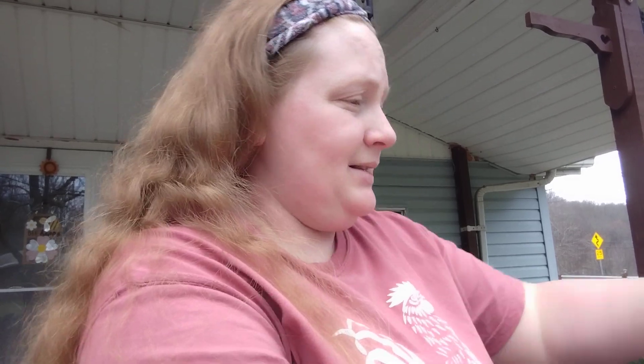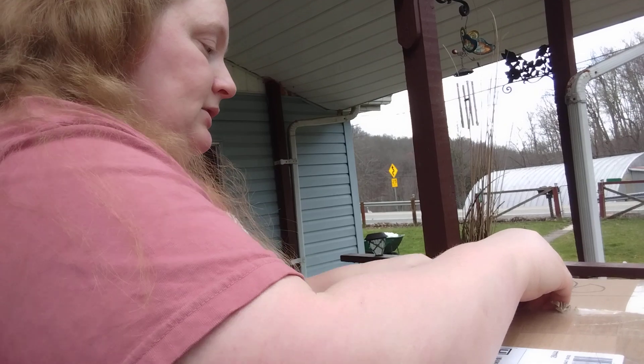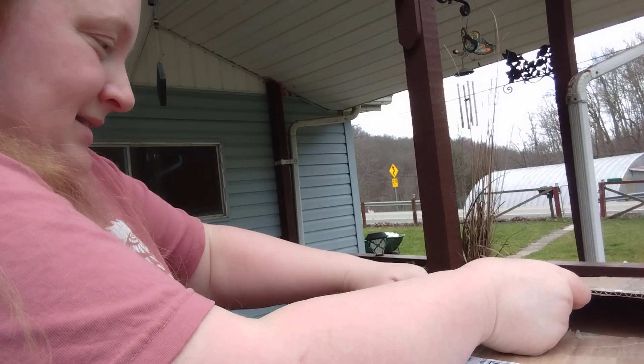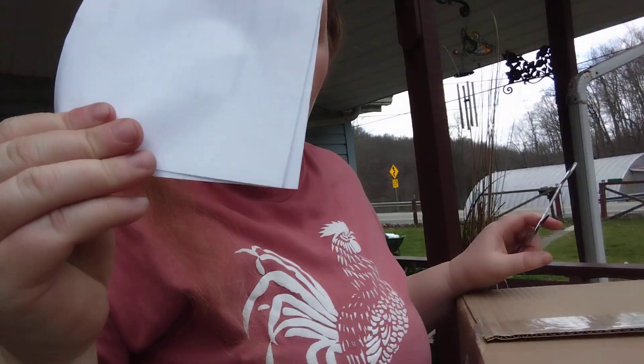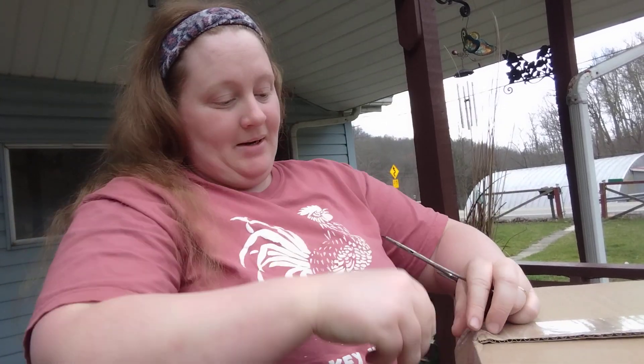I didn't get to go to the Hobby Lobby clearance because I live kind of away from there. So let's see what's inside. If you guys haven't tried the Goodwill online, it's like eBay almost — you bid on stuff and there's a lot. You could do some damage. I'm excited. And I'll let you know how much I spent on shipping and handling, and you guys can judge if it was a good deal or not.